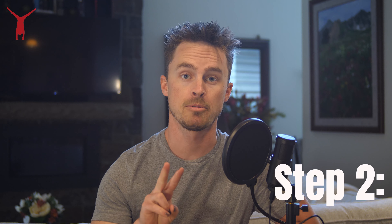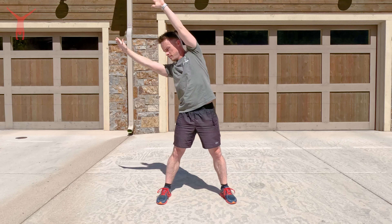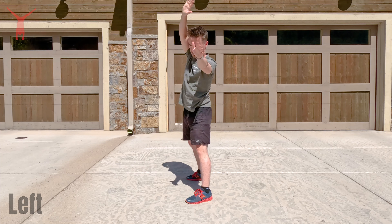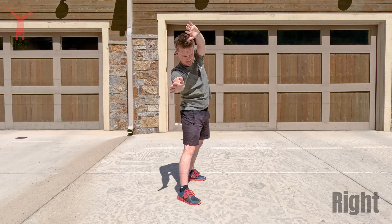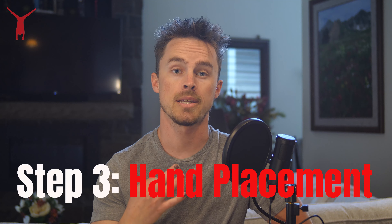Step two: before we go for this, we need to decide which way we're gonna cartwheel — right or left. Most people prefer their left foot and subsequently their left hand to be in front, so try that first. As you get into this and it's just not working and that right hand wants to keep going down first, switch your leg so that your right leg is also the front one.